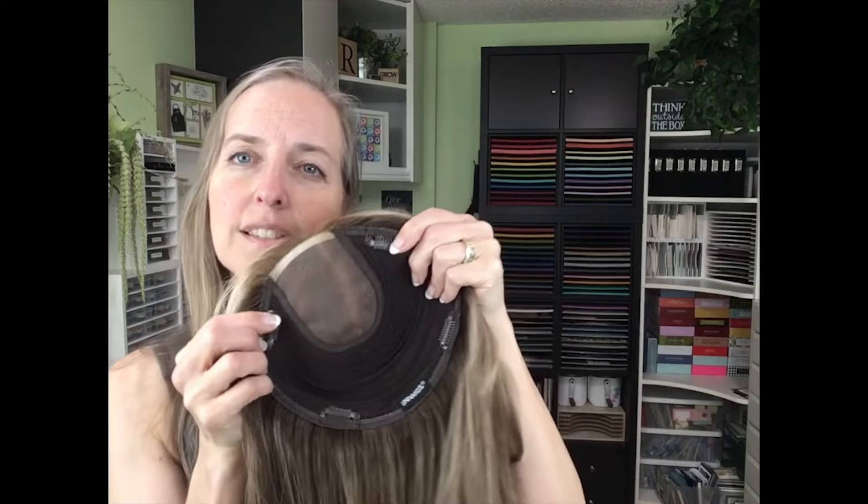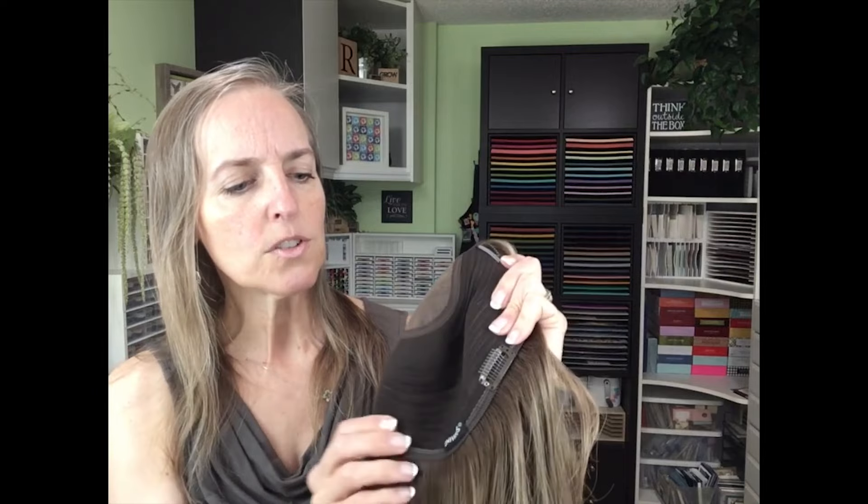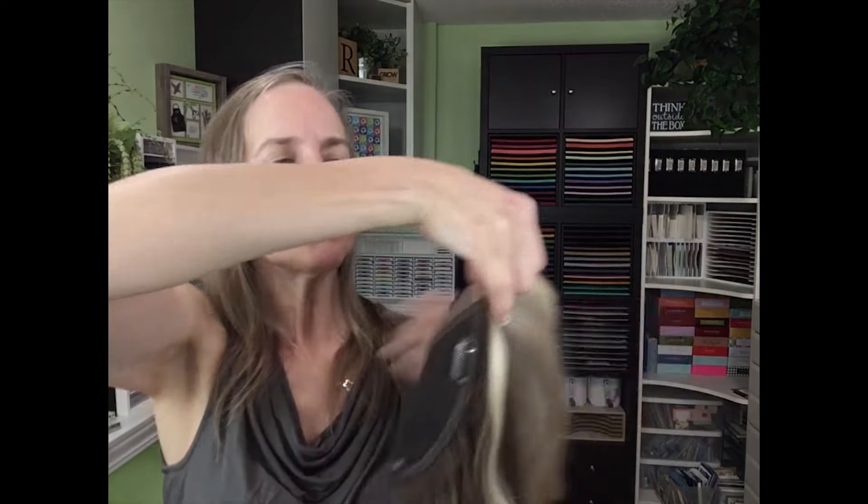You can see the base here is nice and wide — it's 7 by 8 inches and it has four clips. These are the clips here. You just open them up, and sometimes I have it on my head without the clips opened up and then open them while it's sitting there and close them again. But we'll just go ahead and start with them all open.